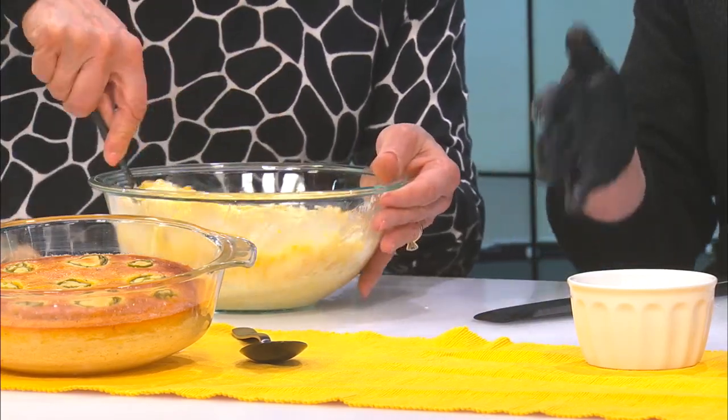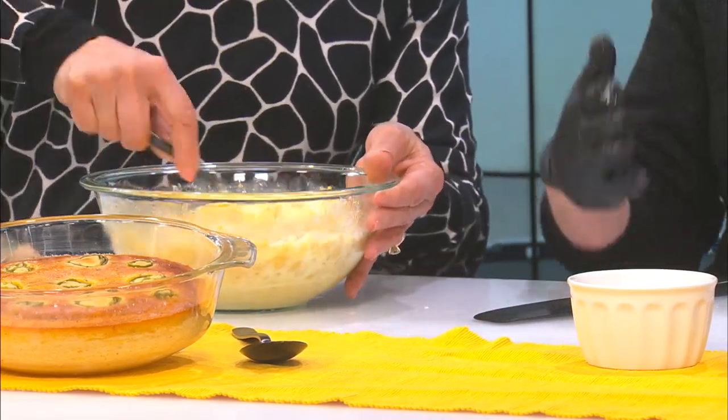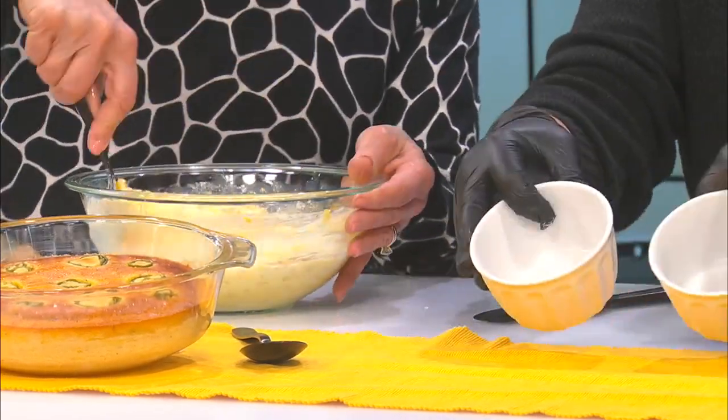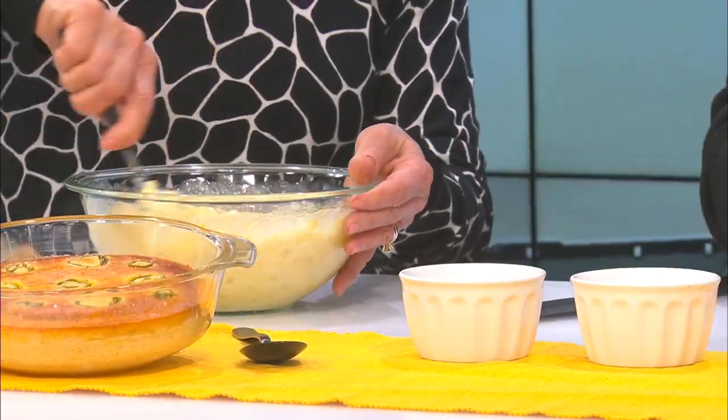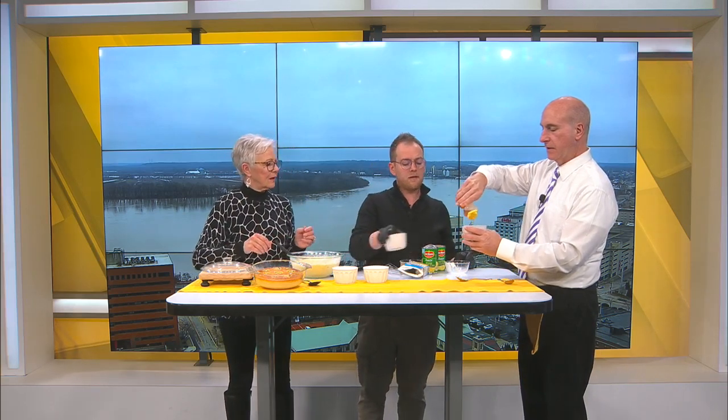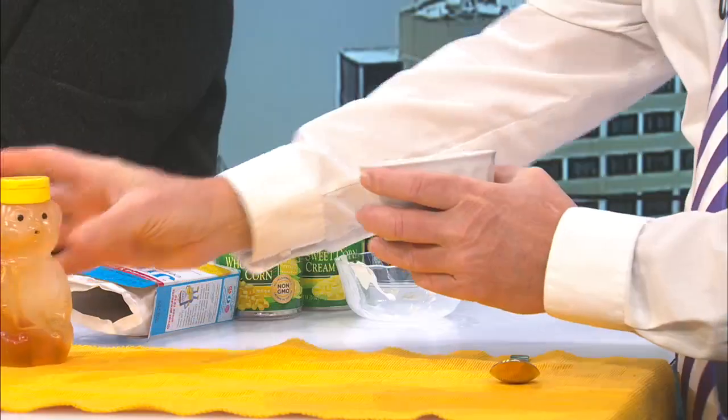You can put it in either an aluminum foil pan — just make sure you grease it a little bit — or you can put it in a glass baking dish or even souffle cups. And that's what makes it the souffle. Then Ron, if you want to do a drizzle of honey — it smells so good, and again, that's optional. A little honey, honey.